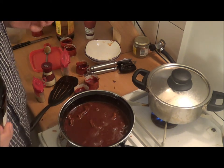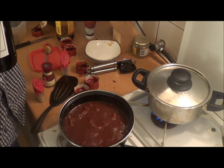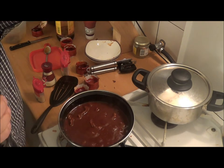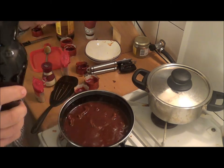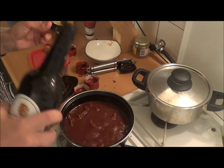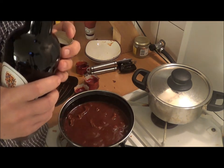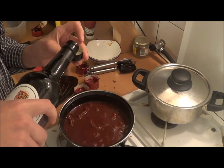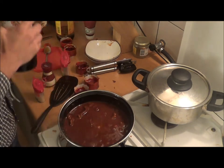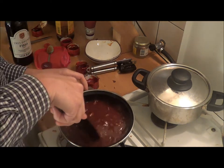You'll probably know this because you're not a dumbass. Let me lower the temperature of the rice. Don't be afraid — the alcohol will vaporize and it's just the taste of the sherry that will remain. So just a little bit — this should be enough. Then mix it around a little bit.